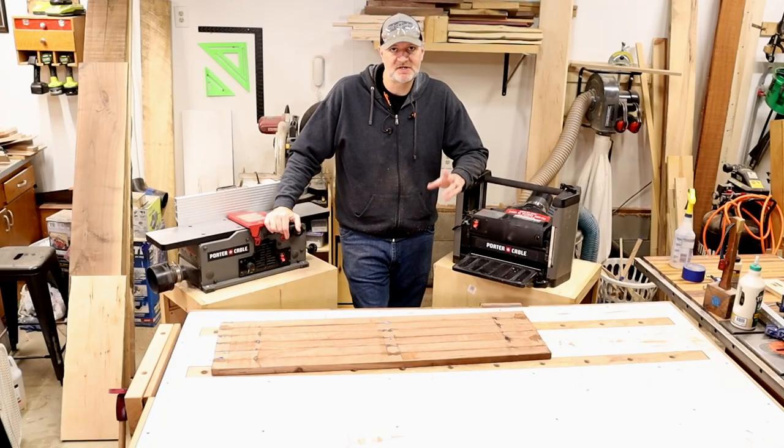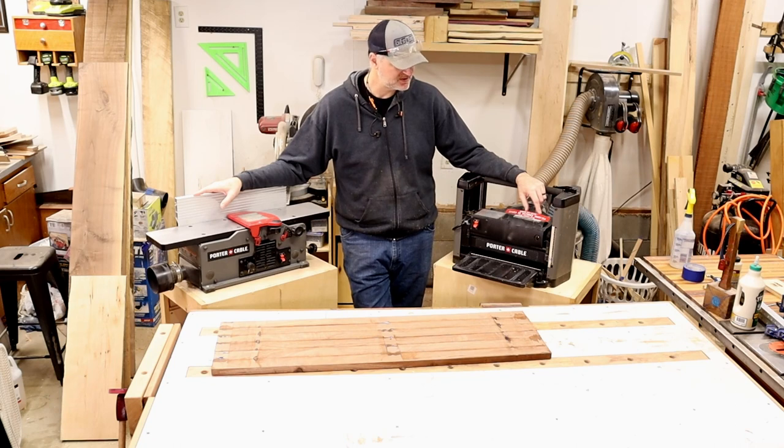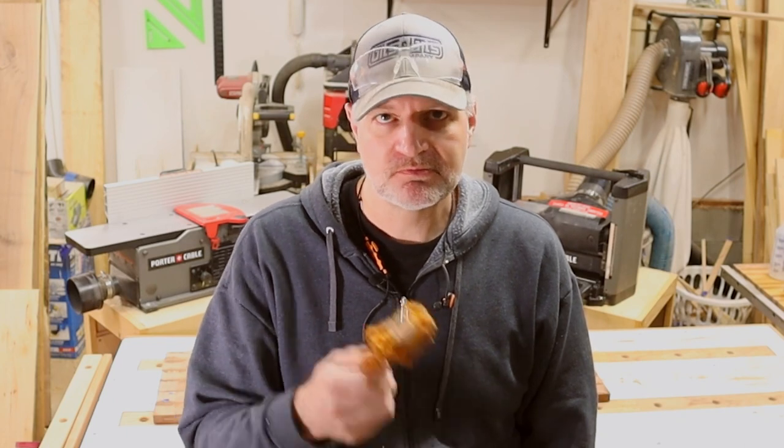The best you can afford is what you should get. Mine were Christmas presents and they have served me well for a long time — looking to upgrade, but these do great, they get the job done. The age-old question: jointer or planer? I don't think it matters. I'd get the planer first, but you really need both to have a great working shop. So get your jointer after you get your planer, then start making some stuff.